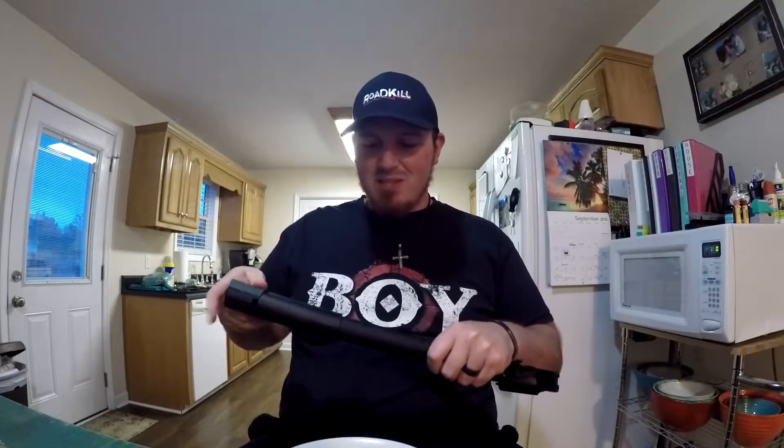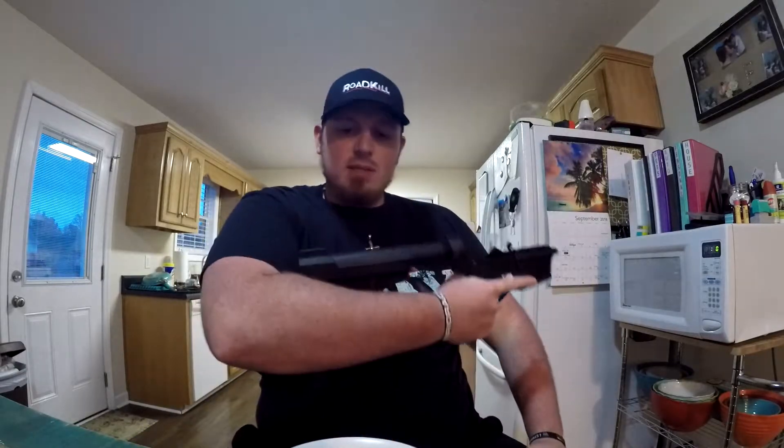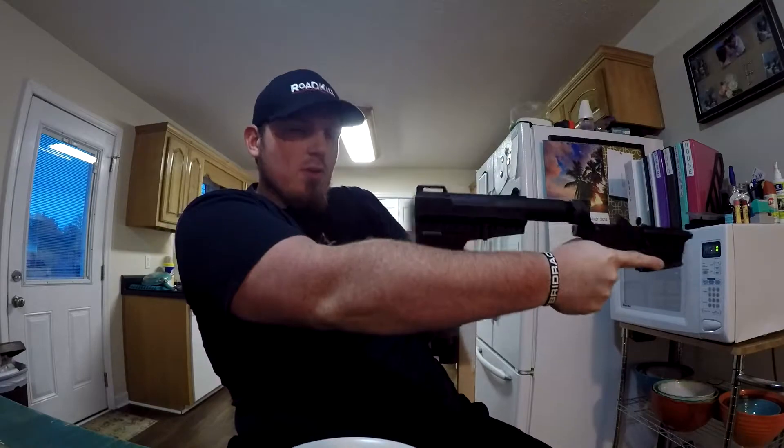I can shoulder this if I want to as well. That's so stupid — it pisses me off how you can own this and you can shoulder it. The ATF cannot dictate how you shoot your guns. I could take my pistol and shoot it however I wanted. This is designed to be shot like this — you can brace it up against your forearm or whatever. You save money by not building an SBR. Anyone can legally own it. I could go sell this to somebody if I wanted to after I get done building it.